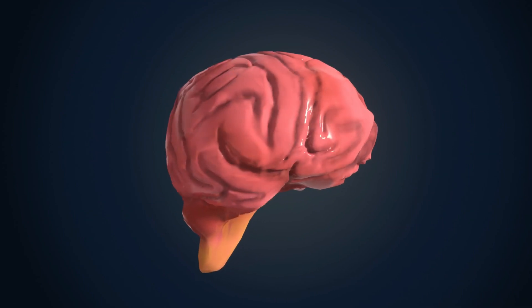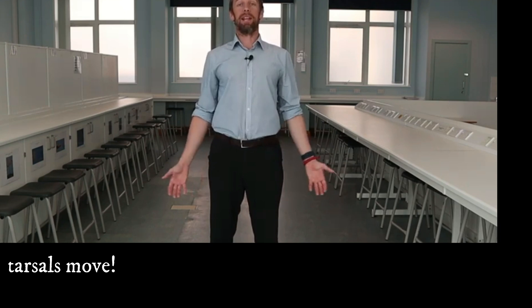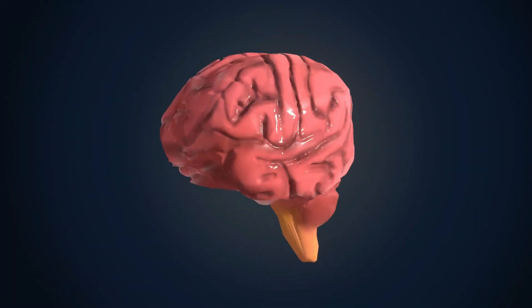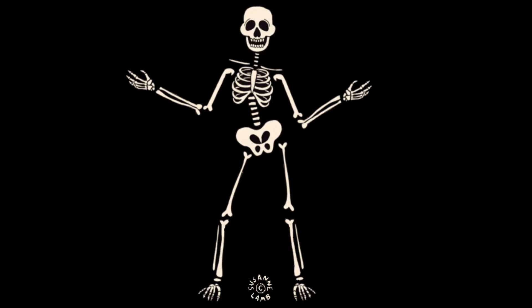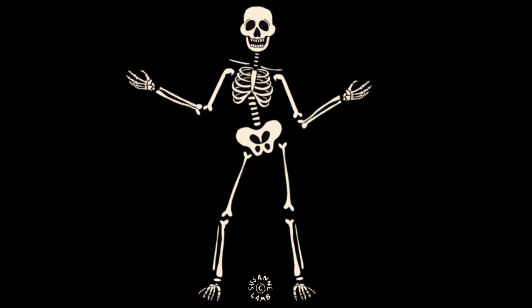But your mind cannot tell plane and gliding joints to move. Try it. That's right — with your mind, you cannot have your tarsals and carpals and SC joints and AC joints and all those other plane and gliding joints move on their own. You need to move another part of your body to make those move with a plane and gliding motion.